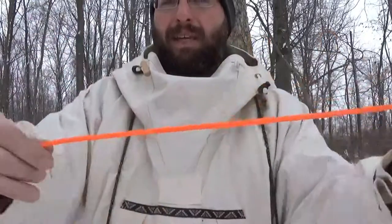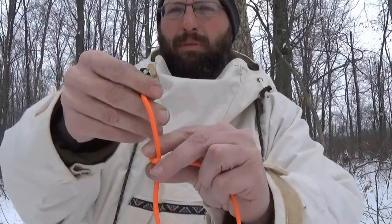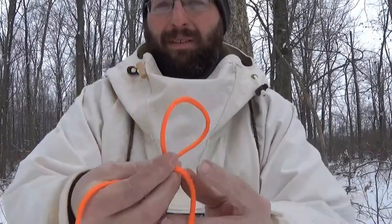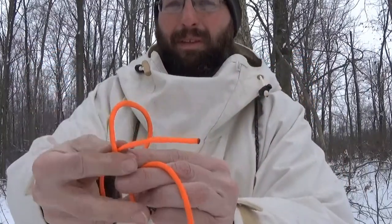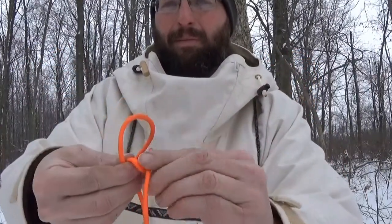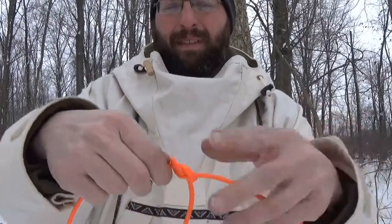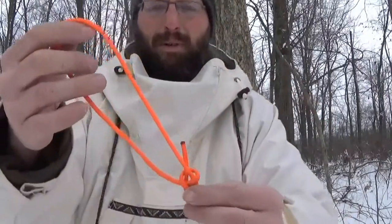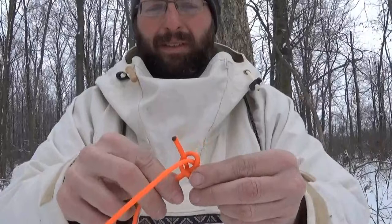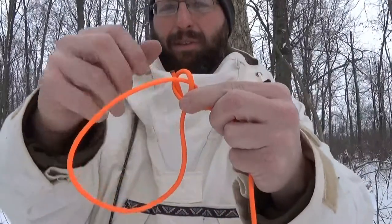This is my tag end. I'm going to roll the line and create a loop. My tag end is going to go through the loop, around my main line, and back through the loop. What's important to me is the size of my bowline — I want to be able to at least get my fist through here, and I'll show you why in a minute.